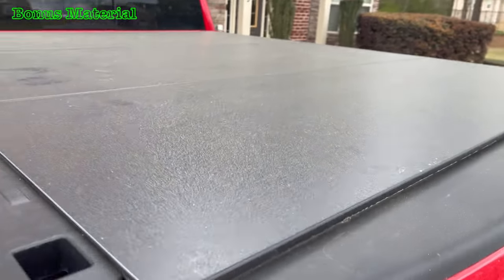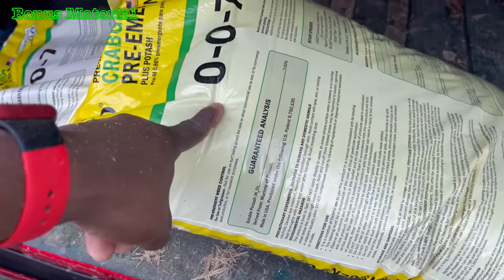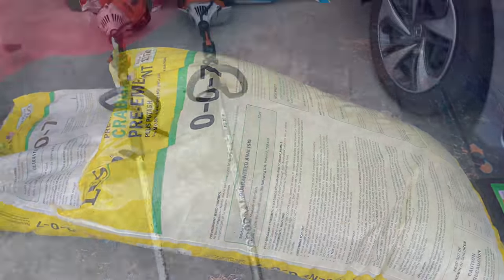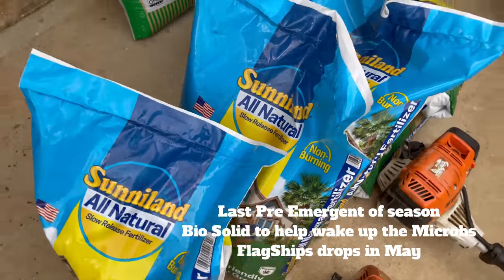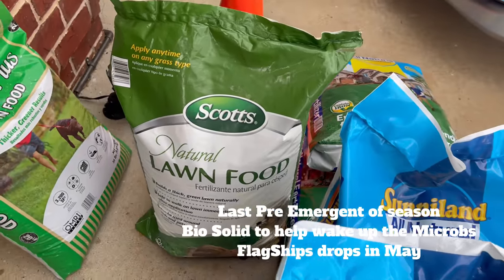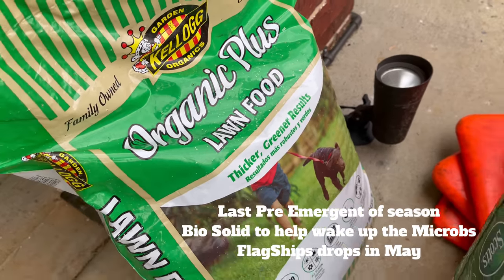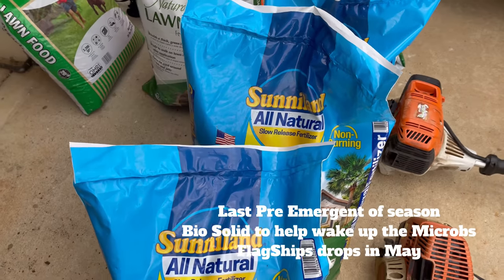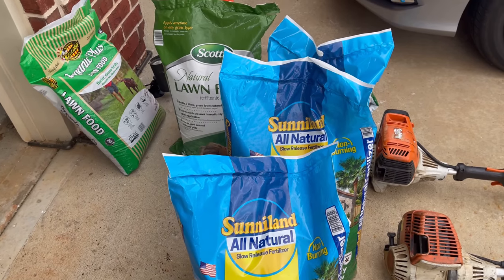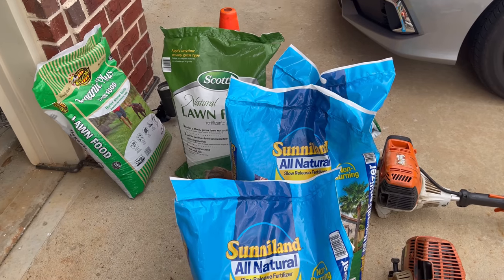You hung around for the bonus material — like watching a Marvel movie. This is about to go down right here. I'm adding more pre-emerge for you guys that haven't put any down this year. Here we are in April — put your pre-emerge down ASAP. And I'm also putting down Sunnyland all-natural fertilizer, which is a bio-solid. If you can't get Sunnyland, they have plenty of others — they have Scotts lawn food, and there's also this one that has a stinky smell but it's a good product. You also got Milorganite. If you can't get Sunnyland all-natural, try to get Milorganite. I'm double-dosing it right now.